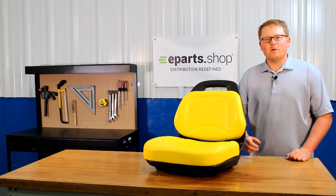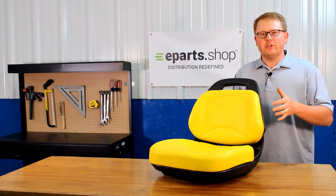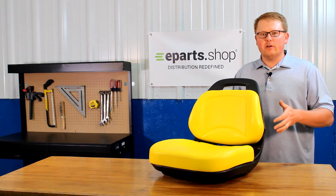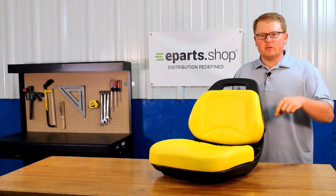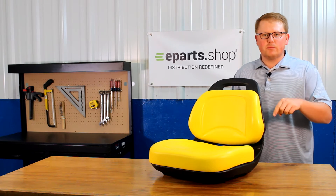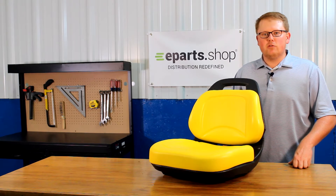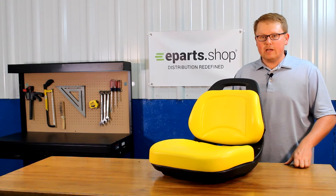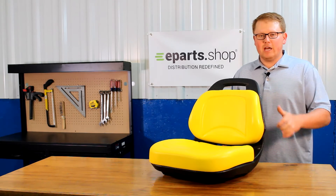Hi, Brandon with eParts, and today we're reviewing part number E-AM136044. This is a direct fit replacement seat for a variety of different John Deere lawn mower models. We will put those models in the product description or in the description of this video below so you can check your model there. In addition, if you'd like to send us a message or contact us, we'd be glad to do a fitment check for you and answer any other questions you might have about this seat.